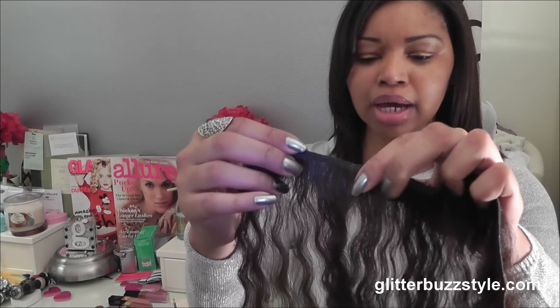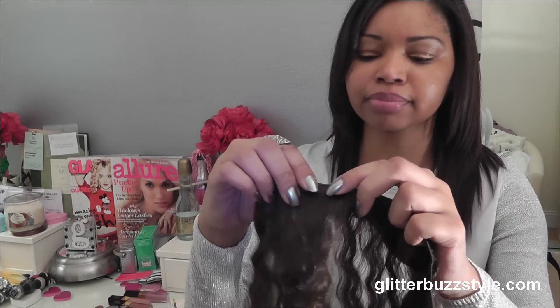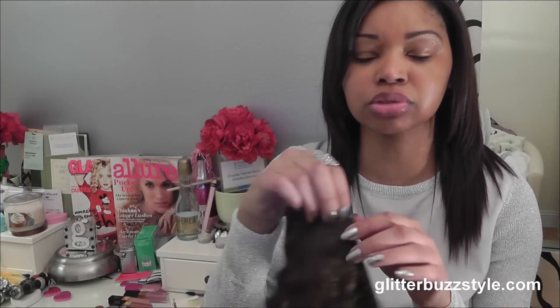I did a tutorial way back on how to make clip-ons, so I'm not going to show that again. What I usually do is cut a few pieces of the track, measure it out to how long I want it, make about three tracks, and clip them onto my hair. Then I start crimping my hair along with it. I actually leave the clip-ons in — I wash it like regular, like it's my hair. It all just fits together — that's my look.